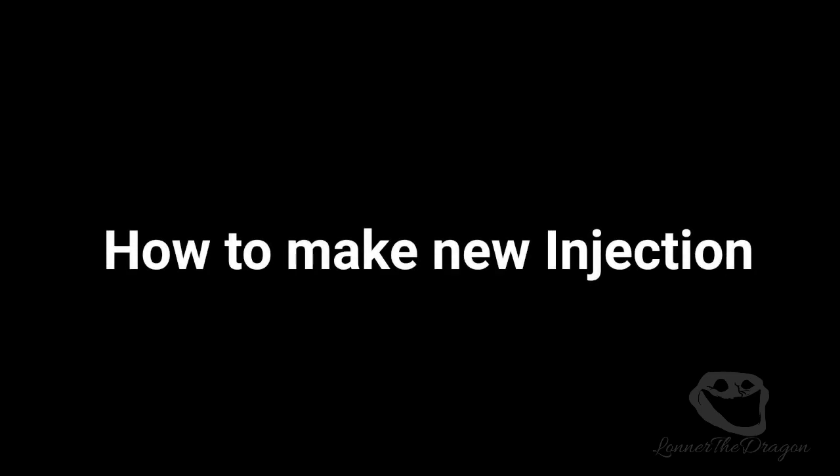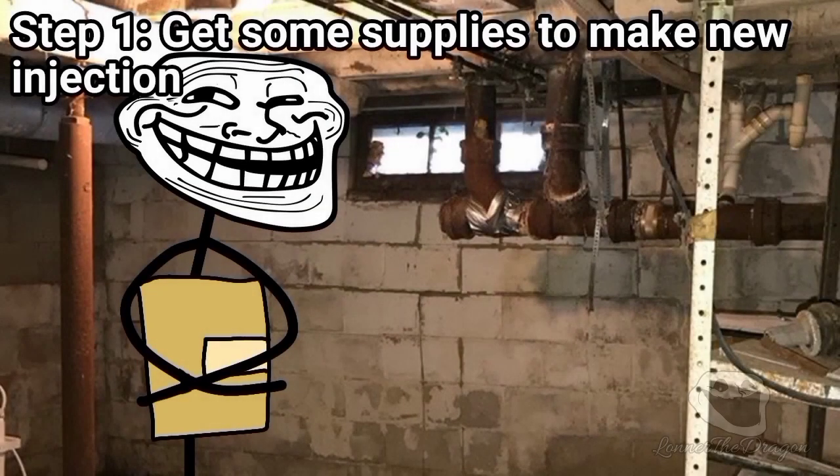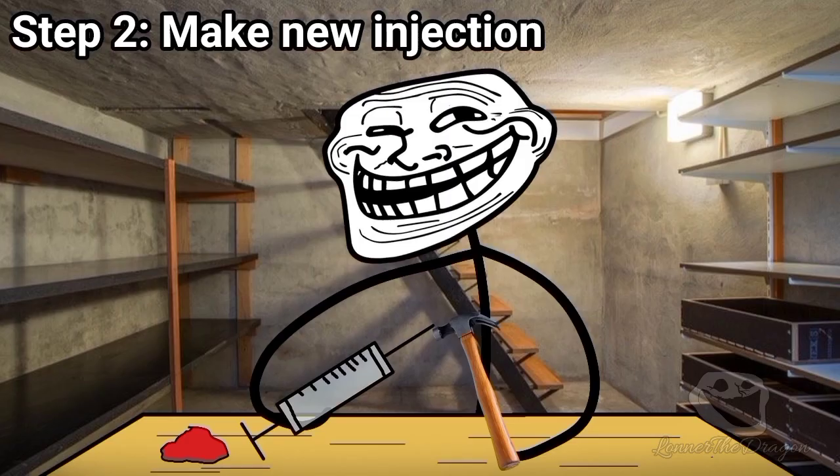How to make a new injection. Step 1: Get some supplies to make the new injection. Step 2: Make the new injection.